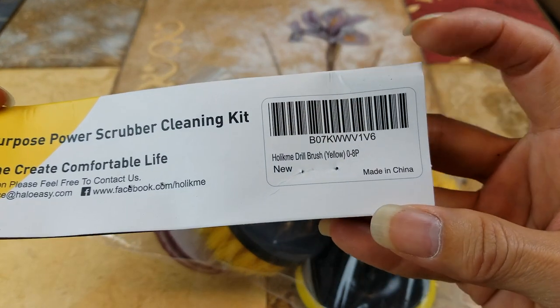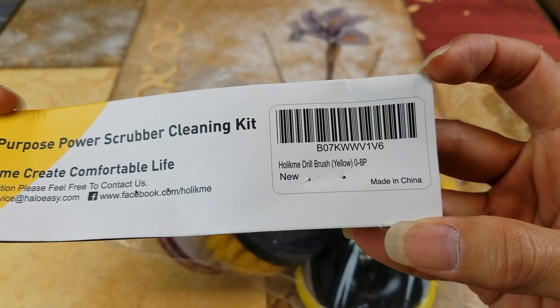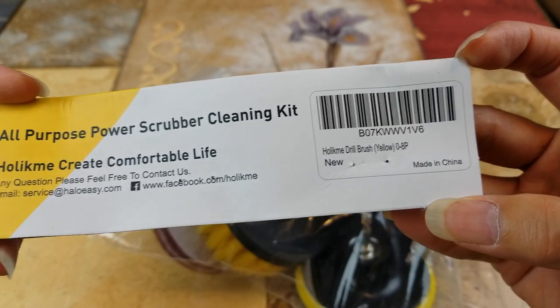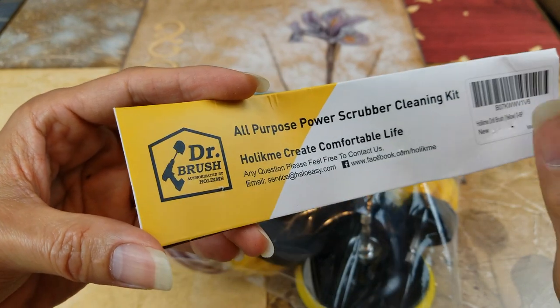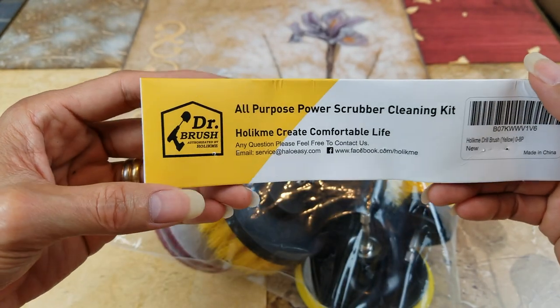There's a barcode on the packaging and it is made in China. By the way, I'm not sponsored by this company — I purchased this with my own money.